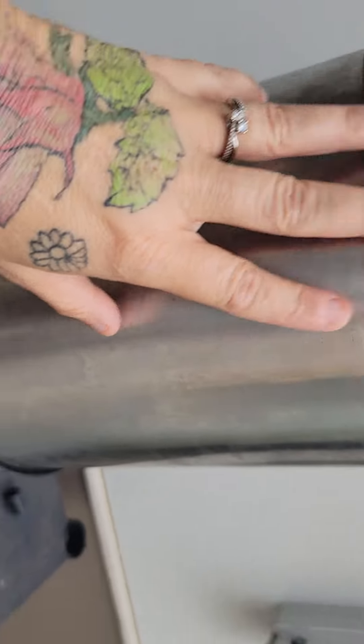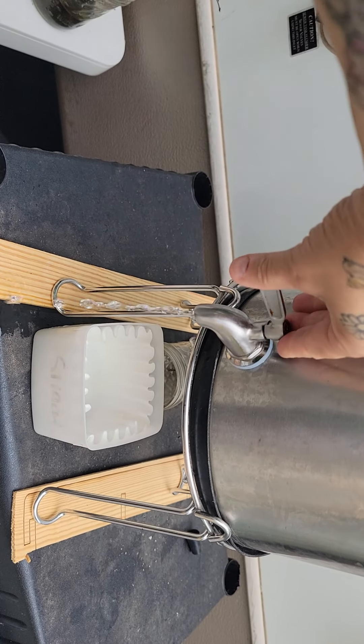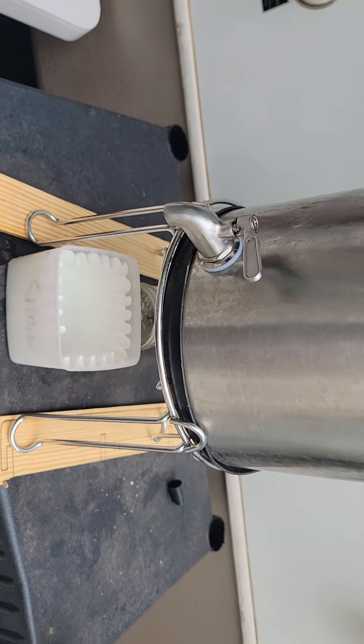Then you have your filters in here and your water. As it drains, it goes into this bottom tank and then you have nice, clean, filtered drinking water.